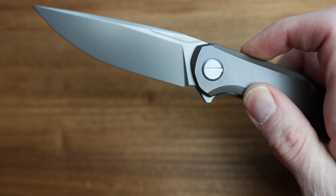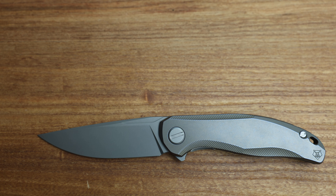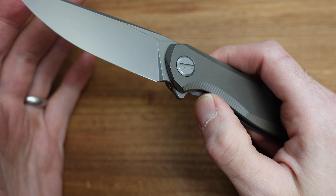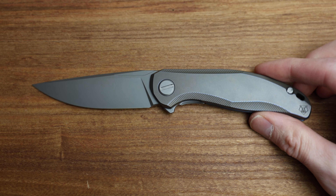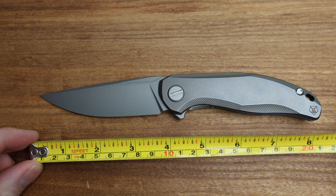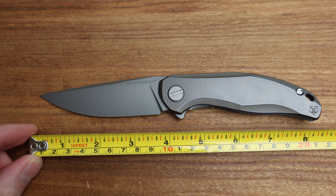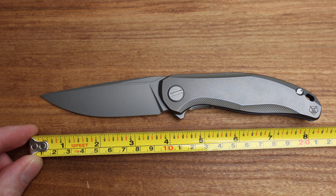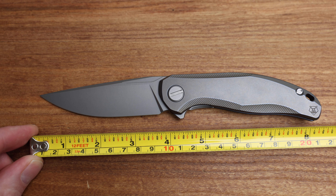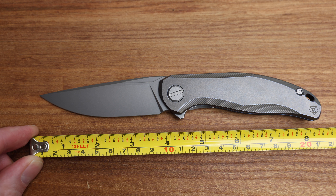Here's the knife. Beautiful, beautiful knife. Let's kind of go for sizing first because I have the tape measure here. This is their first production mid-size.